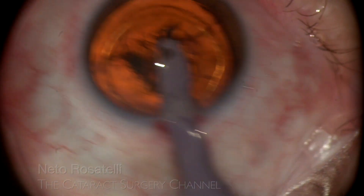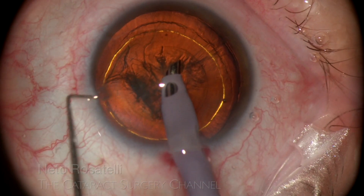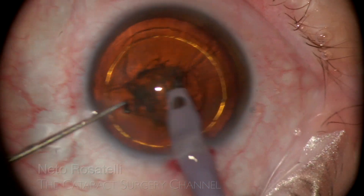After inserting the phaco probe, you can appreciate the reverse pupillary block here, retroposing the iris-lens diaphragm.